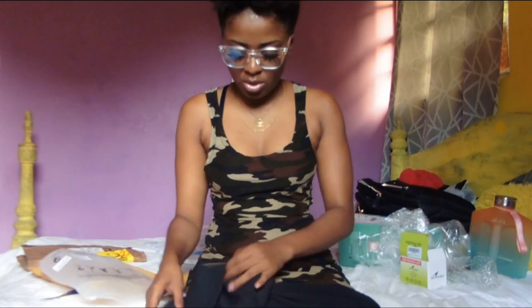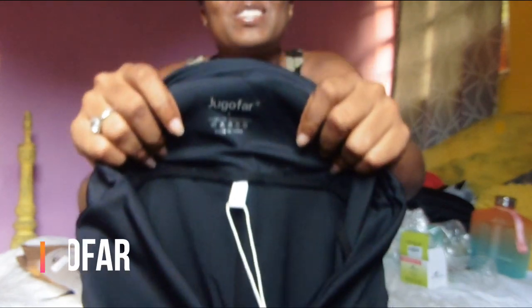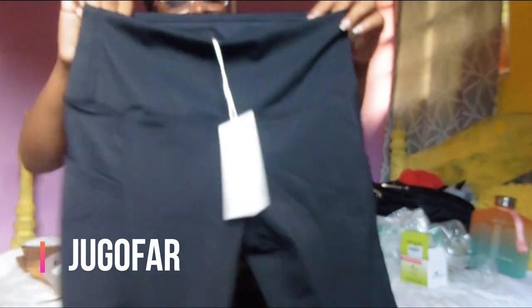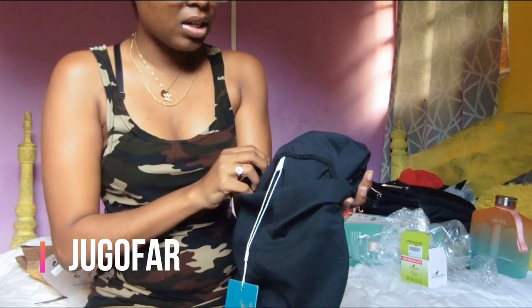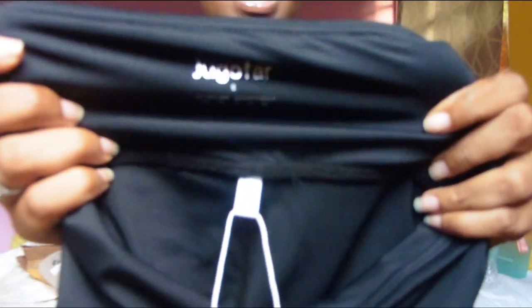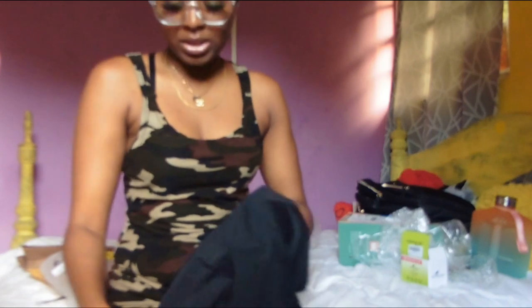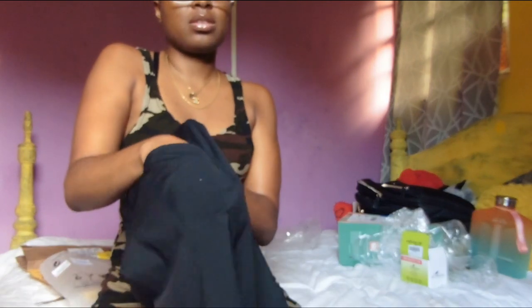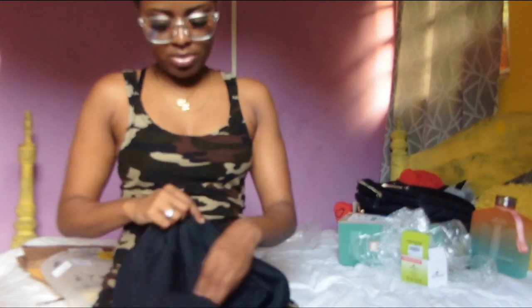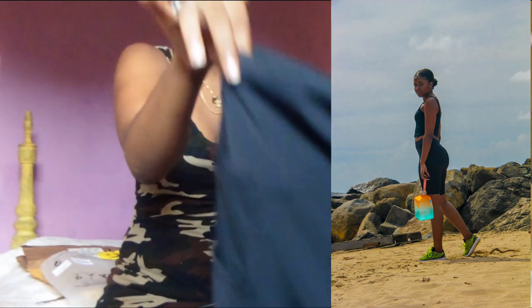If y'all know me, I'm not really going to the gym or going for walks — but make no mistake, I am going to wear this. It's basically yoga pants. The material is really thick and stretchy — like swimsuit material but thick, good quality. I really like it and it has pockets on the sides. I'm going to include a try-on portion for y'all. Fair warning, I'm going to look thick in this.